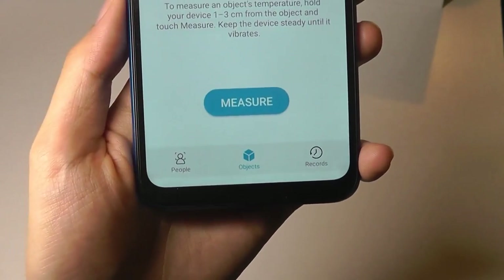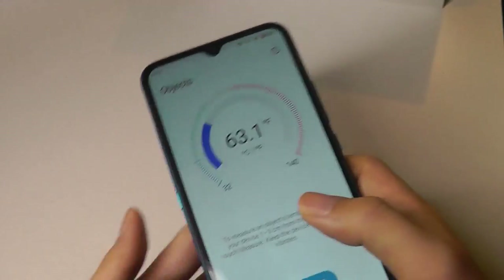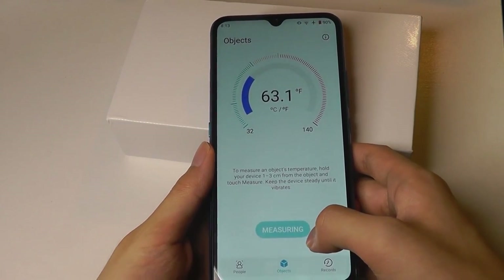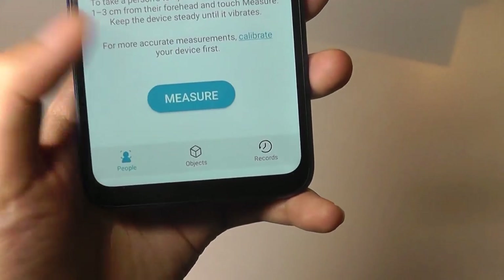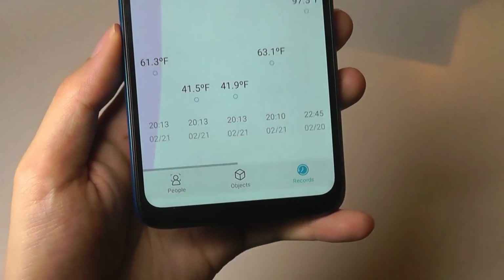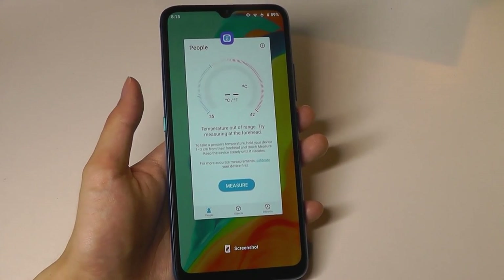There's also an object measurement mode, so you can point it at something else to measure its ambient temperature — for example, pointing it at a cold box. You can also see saved records on the last tab and look at fluctuations in temperature over time. The general advice is just to keep the sensor clean and it will usually function well.